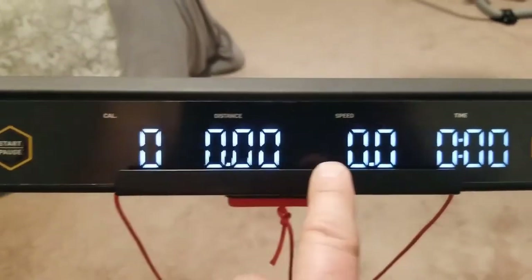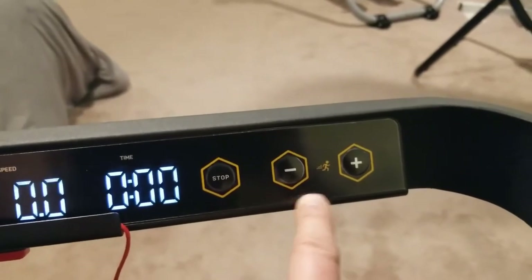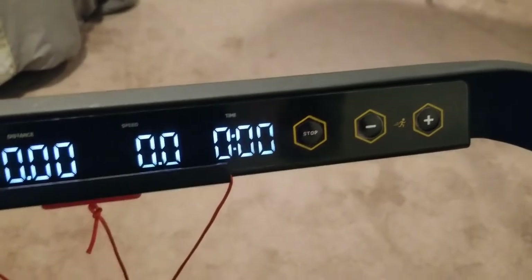It's got your calories, your distance, your speed, time, stop, and then here's where you can add speed in individual increments — I think it's by two-tenths of a mile per hour.